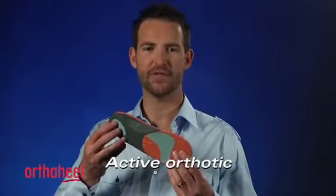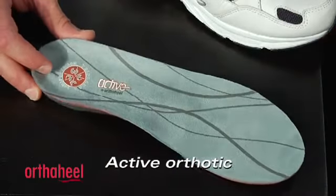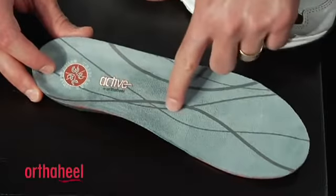G'day, I'm Steve from OrthoHeel and this is the Full Length Active Orthotic. This orthotic is the most supportive in the OrthoHeel range. It features fantastic arch support and a deep heel cup to help keep your heel in place and on that orthotic correction.